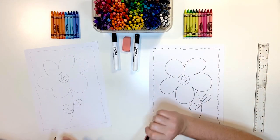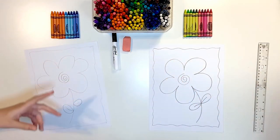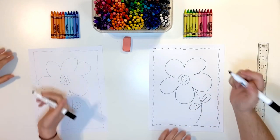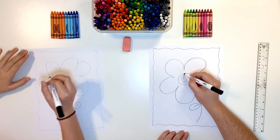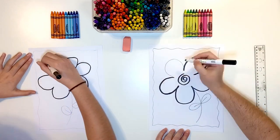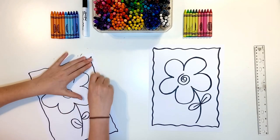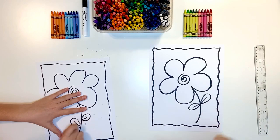Pencils done. We're going to grab our marker and we're going to trace over everything we have done — so only the lines with the pencil that we have already done. Now this is a good time: if there's any pencil lines you don't want to keep, you can go back and erase any lines that you don't like to see.